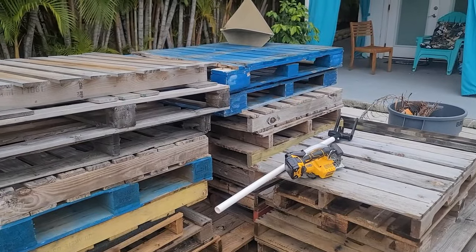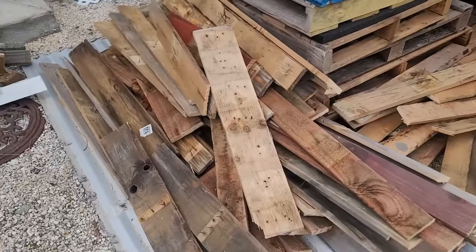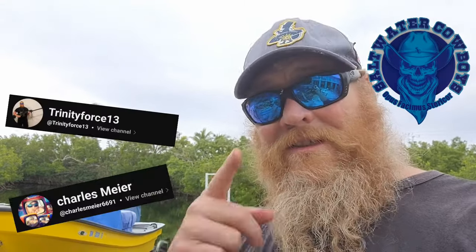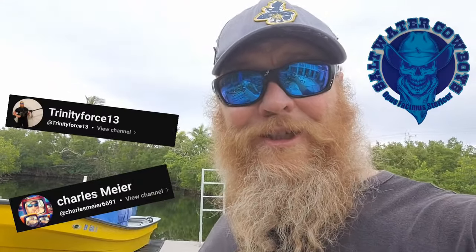So we took a giant pile of pallet wood and reduced it to usable pallet wood boards. In one of those upcoming episodes you'll see that on the wall of the Cluiston Cabin Build. See you boys and girls on the other side — enjoy the show.